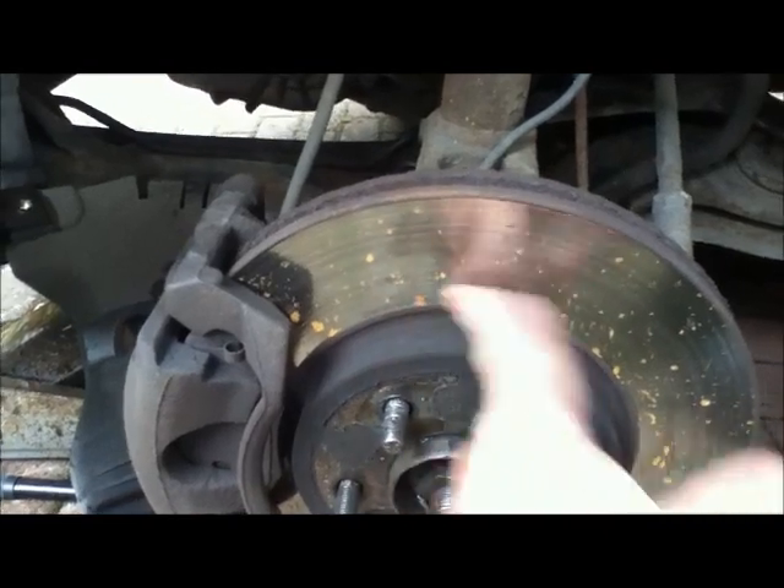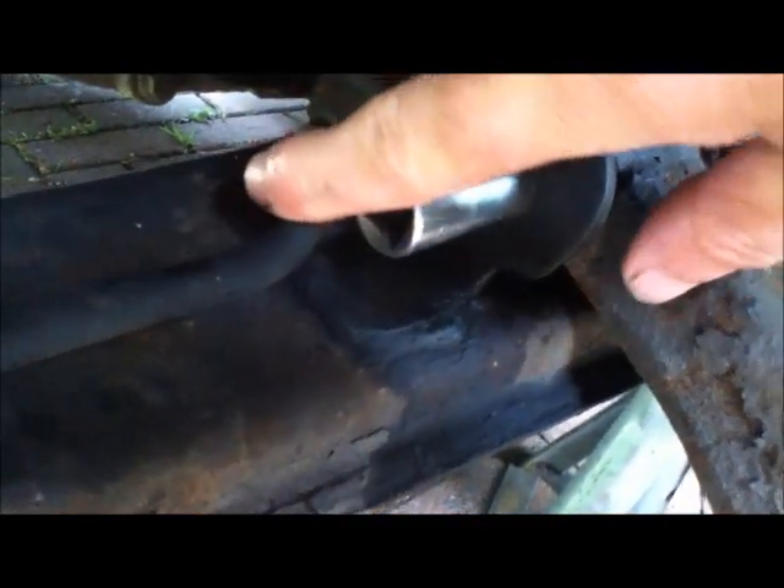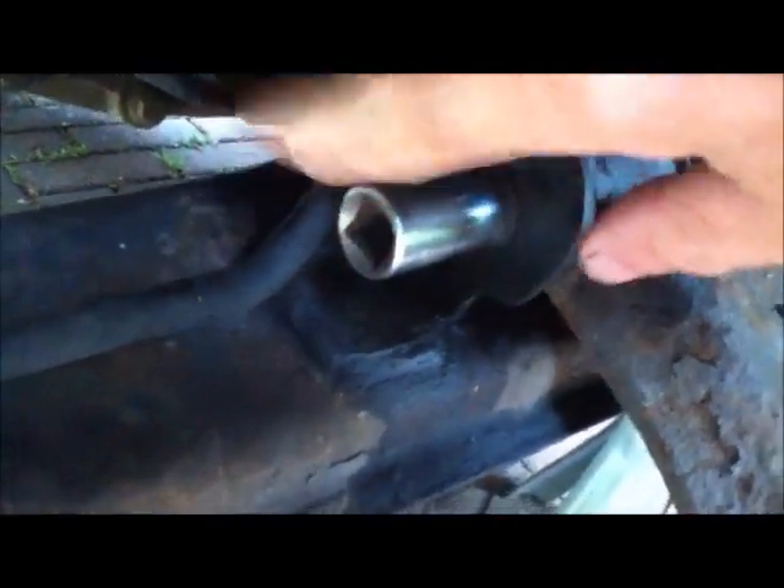Yesterday it got rained off — you can see specks of rain have come up as rust on the disc — so I'm back to it today and I need to loosen everything off to make sure I can get it off. This one here is a captive nut so I need to attack that from the other side. This one has got a nut on the underside, and then this one has got a Torx head fitting and a nut, so I need to get the correct tools for that.